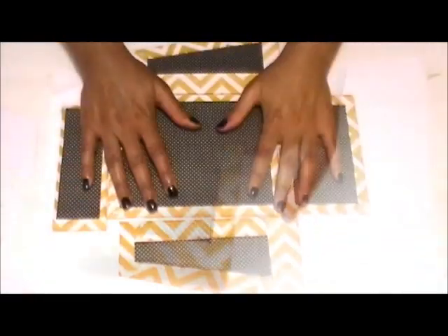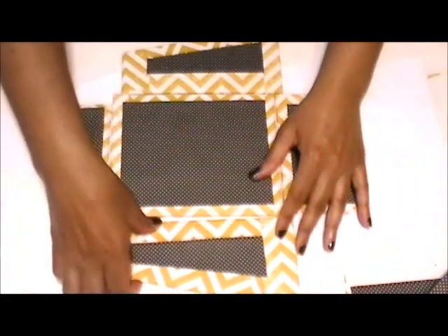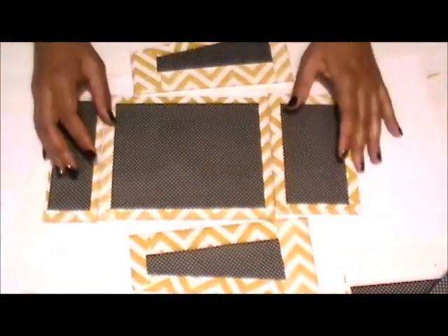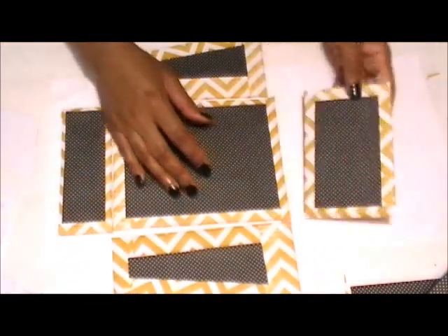Here are all five pieces of the box that I'm about to assemble. I'm going to use my hot glue gun and begin to glue the box together.